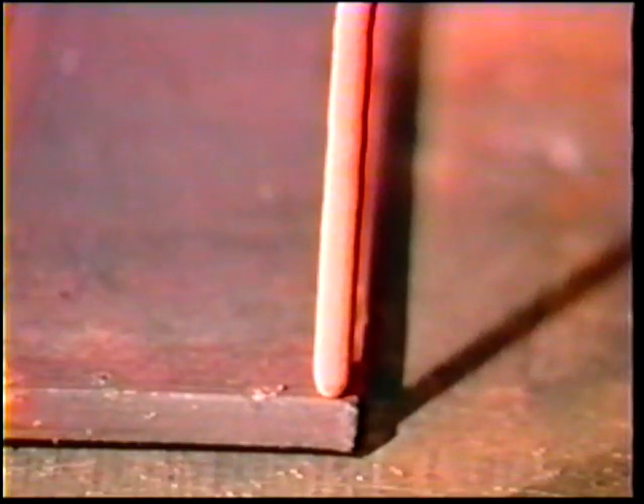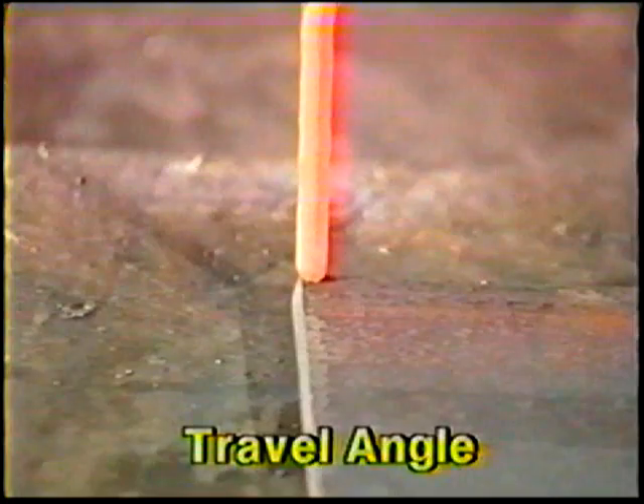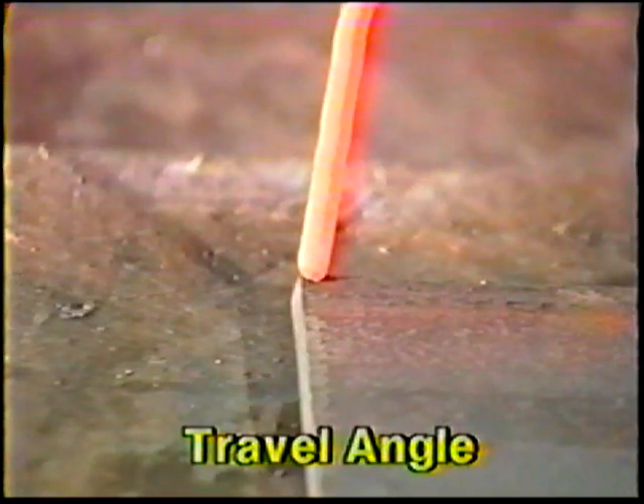The workpiece for this job practice is similar to the one used in topic number four. Strike the arc near the plate farthest from you, holding the electrode vertical when viewed along the weld, at an angle five to ten degrees in the direction of travel as seen by the welder.